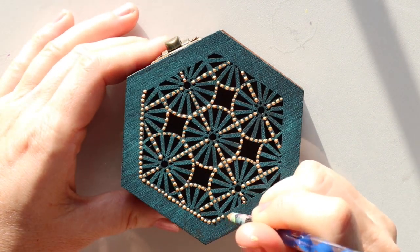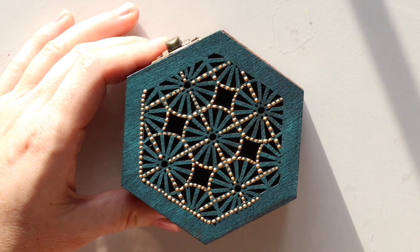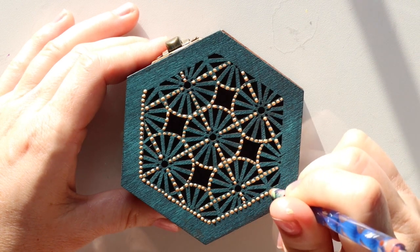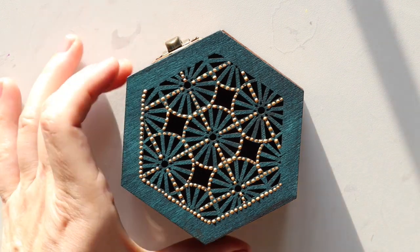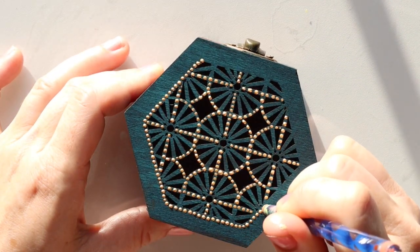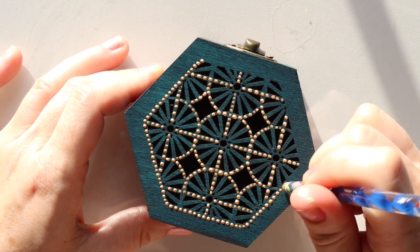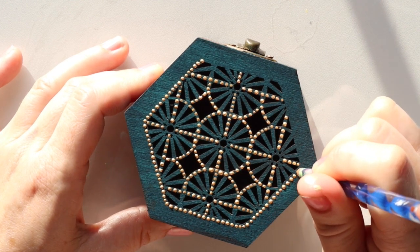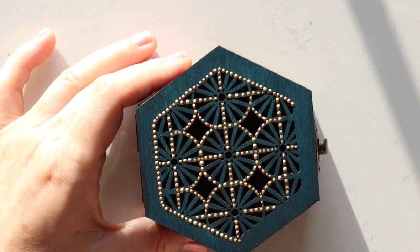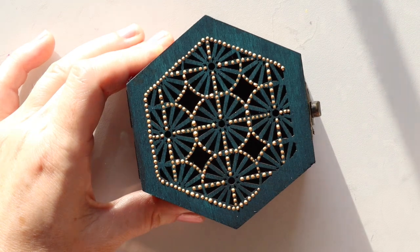I'm so disappointed — I have probably 20 different brands of gold just sitting in my drawer. They're not going anywhere. I'll use them for like a yard sale sign or give them to the kids to play with, but the only gold that's going to touch my work is going to be this Golden brand gold because it's just fantastic. It's like liquid metal.